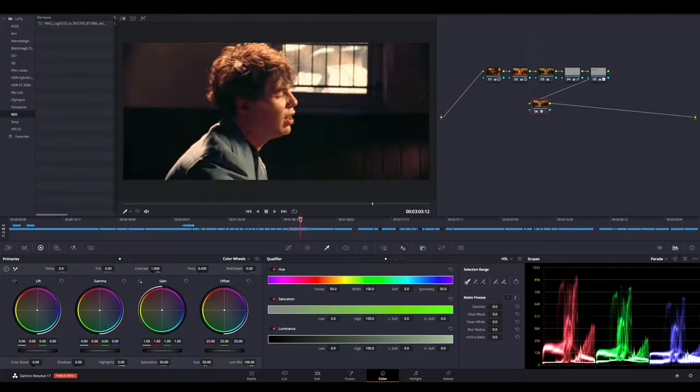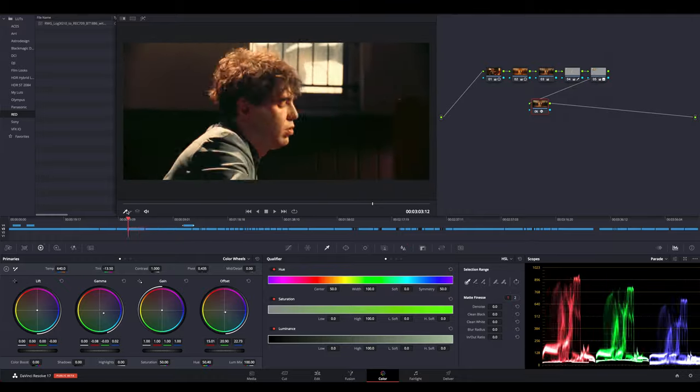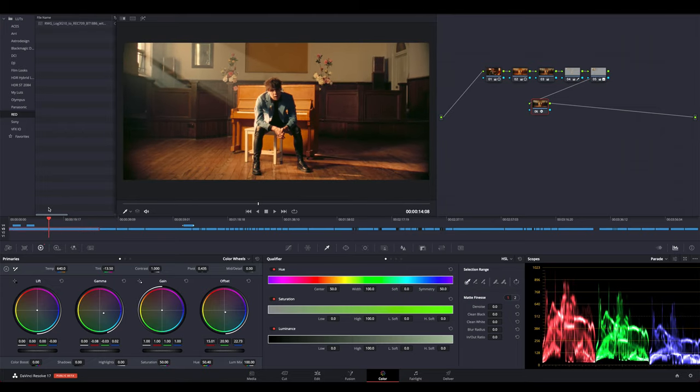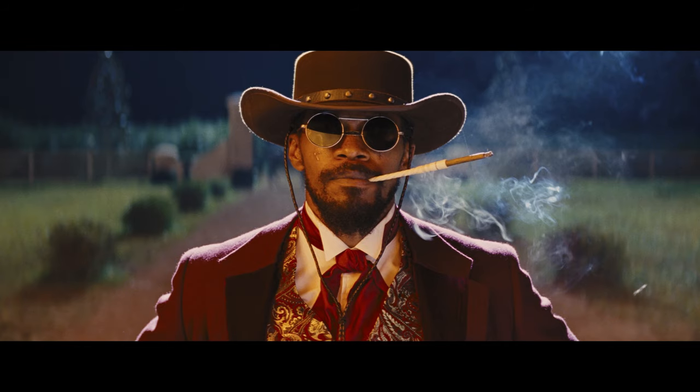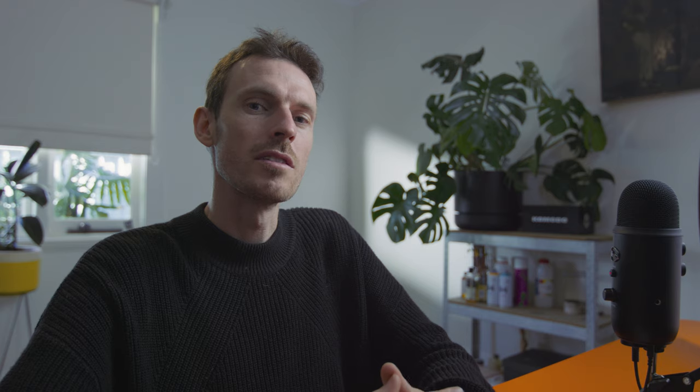This is a music video I shot on Kodak 250 daylight balanced stock with a real minimal crew. This scene of our performer sitting in front of the piano was lit in a bit of an unrealistic way, but I find that works for a music video — sometimes you can be more stylized. Someone like Robert Richardson does it really well with Tarantino in his movies. The lighting is really over the top but it really fits the style of filmmaking.